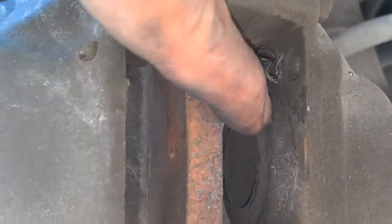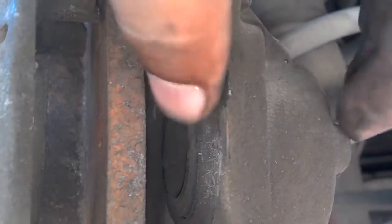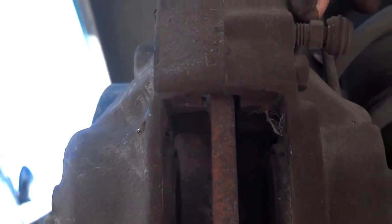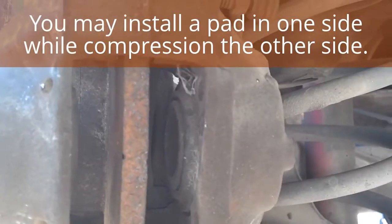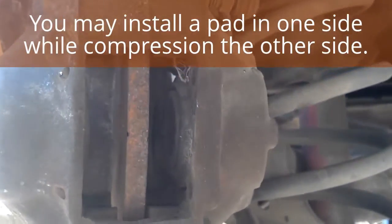Now that the pads are out, I want to inspect the boots on the caliper and make sure they're intact. I want to put a clamp in there and compress the piston in on both sides — the rear has pistons on both sides. I think these are ATE calipers; if they're not this kind, they're the same as the front. I would break loose the bleeder nut and compress the pistons in so I can get the new pads in there. You don't want to pry on those pistons with anything against the rotors, because you don't want to bend or warp your rotors.